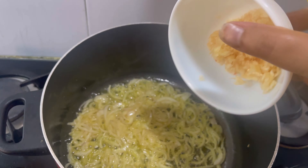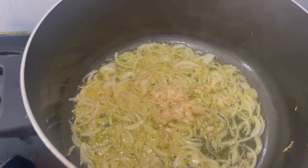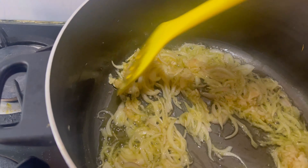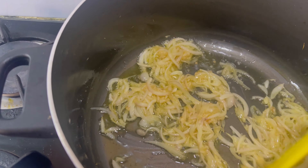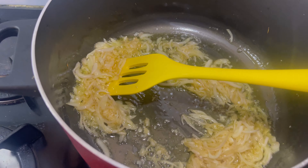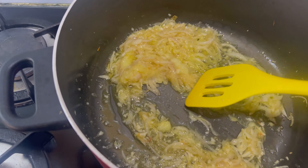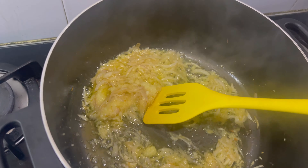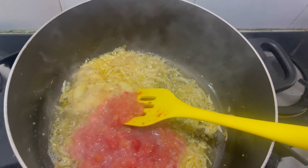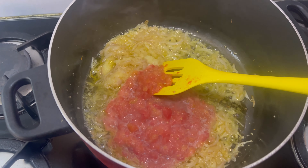Now I have to add a little paste. Then I will add 3 tomatoes. After that, we add a little more paste and then the dry ingredients.